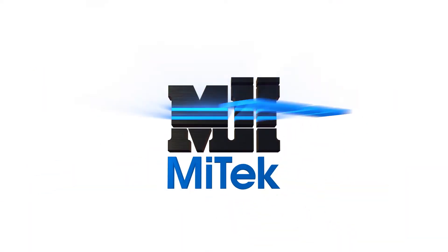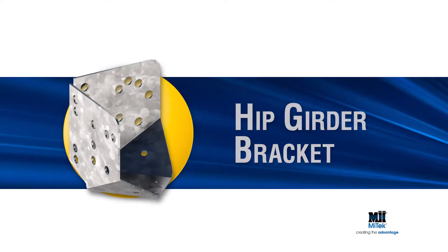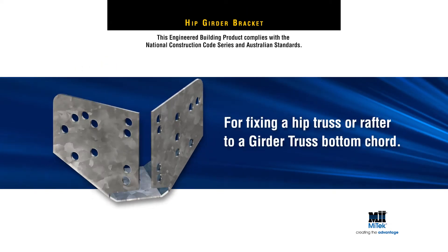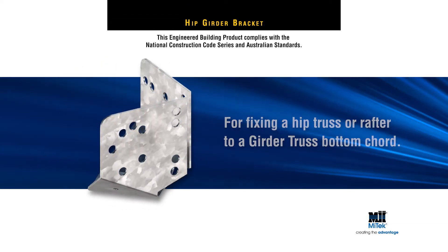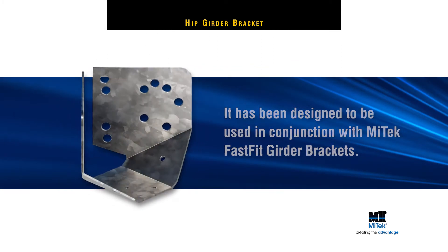Welcome to another MyTek Engineered Building Products demonstration. MyTek's Hip Girder Bracket is used for fixing a hip truss or hip rafter to a girder truss bottom cord. It's been designed to be used in conjunction with any of MyTek's Fast Fit Girder Brackets.